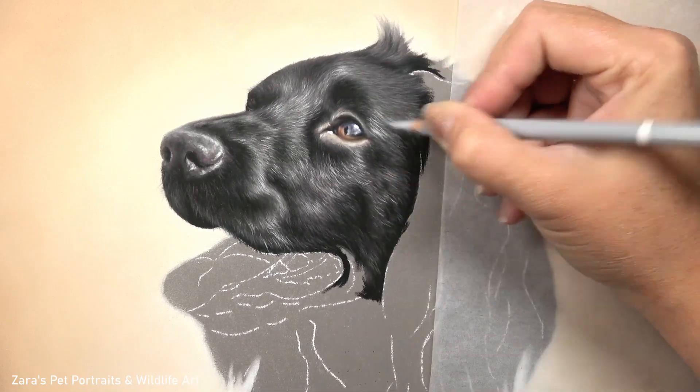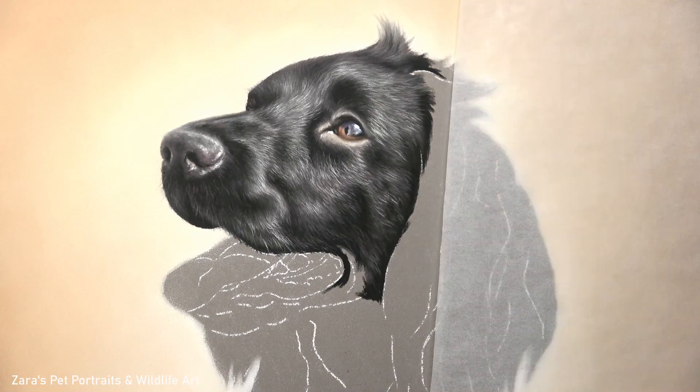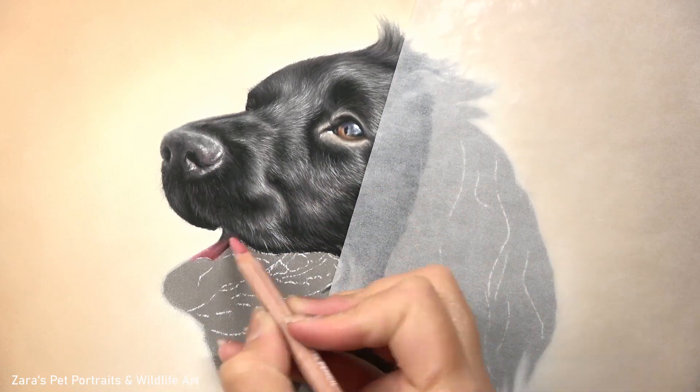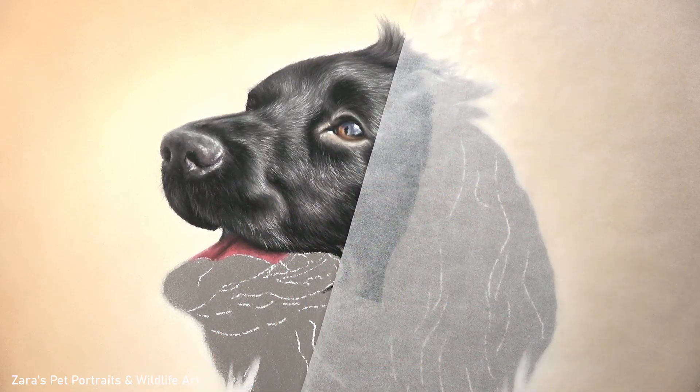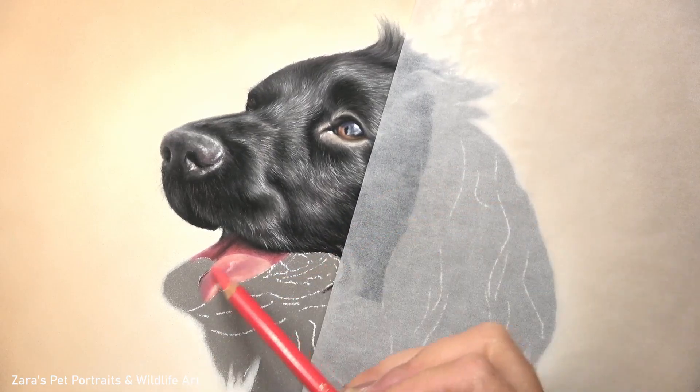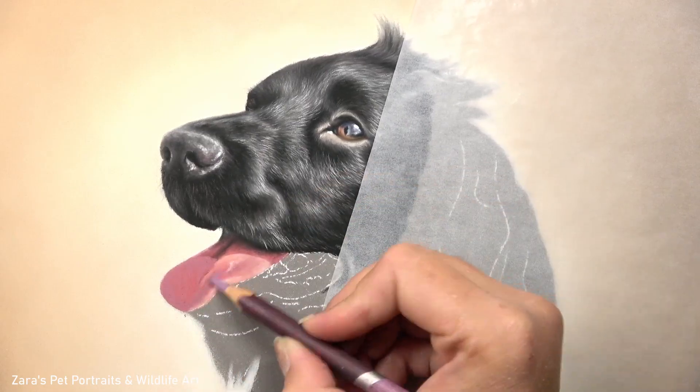As well as the fur length you also want to focus on the fur direction. Here on the top part of the head you saw that it was curving over the top of the eye and then sloping up towards where the top right corner of the portrait would be. That's indicating the shape of her skull at the top of her head so that is really important.